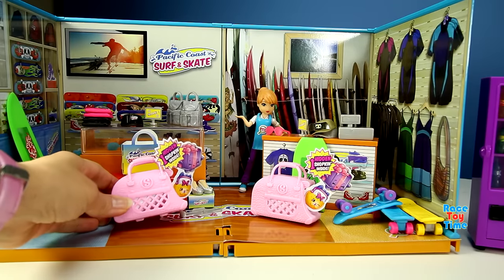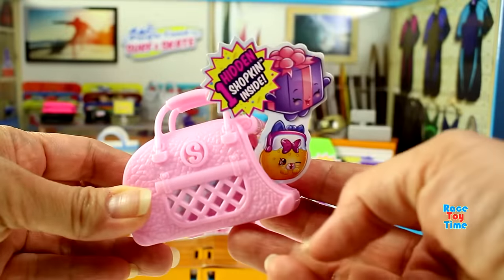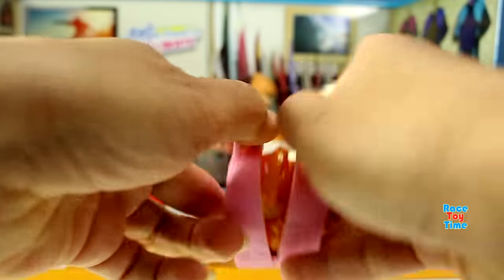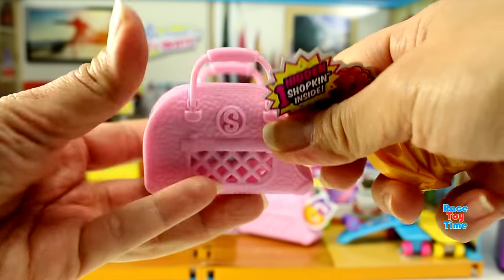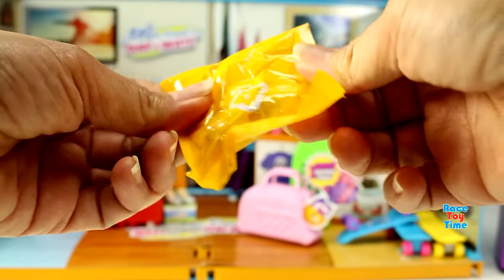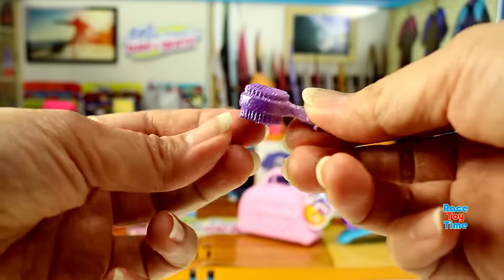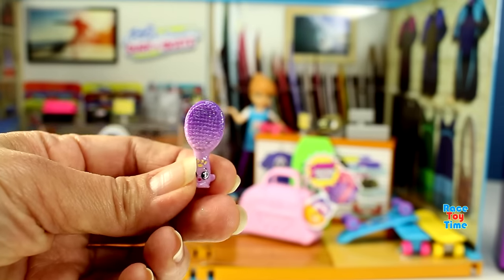It says one hidden Shopkin inside. Let's open this. Oh, we got a purple dog brush. This is Puppy Brush. This is very cute.